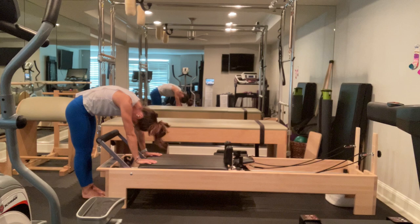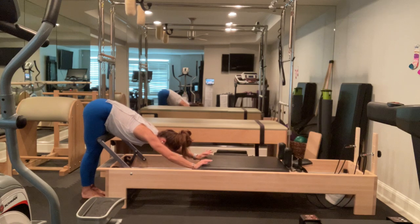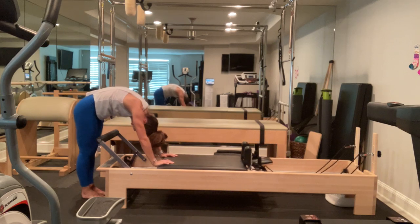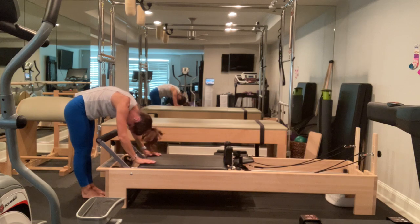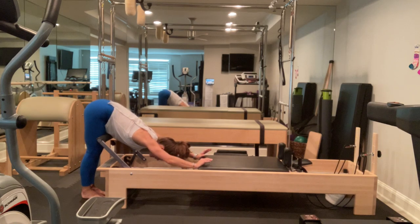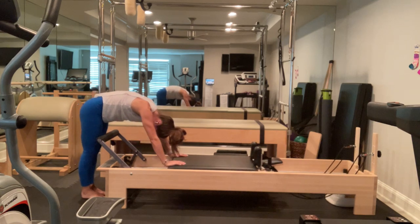If this is too heavy, go ahead and lighten to one lighter spring. Inhale to press out, pressing into the cow position. From there, I'm going to tuck my tail, drop my head, drop my ribs towards my hips, bring my shoulder blades flat on my back. Don't bring your shoulders up to your ears — we don't need any tension in our neck. And inhale to press out, exhale to press back in. A little nice hamstring stretch as you press out.